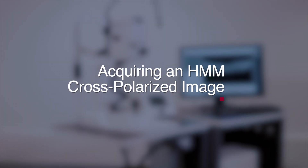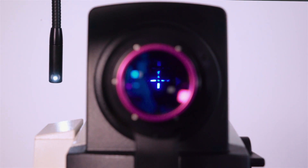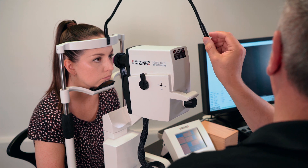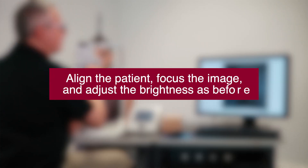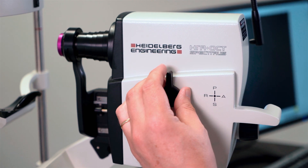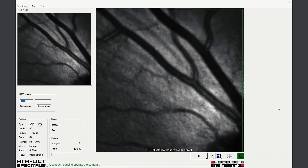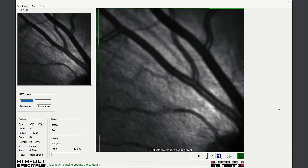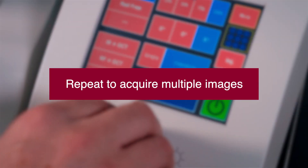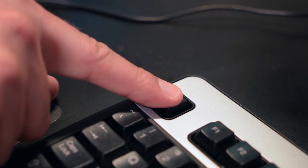Acquiring a cross polarized high magnification image. Select the external fixation target and adjust fundus position to visualize the retinal fiber layer. Align and position as before, select the cross polarized modality, and acquire images using eye tracking. It may be necessary to acquire multiple fundus images to document changes completely. Exit and save examination.